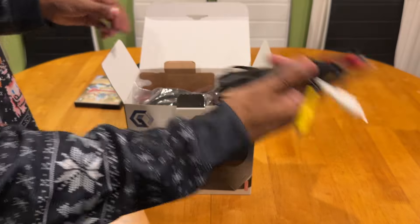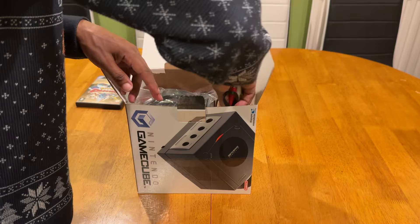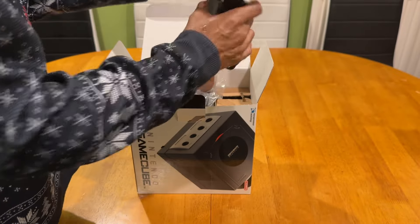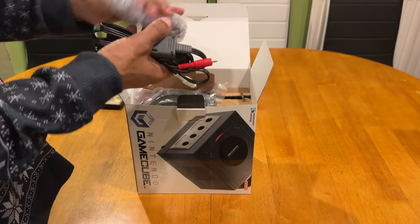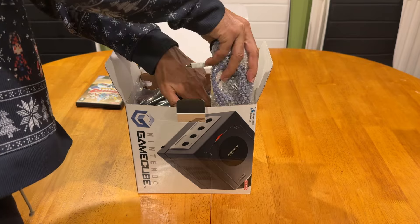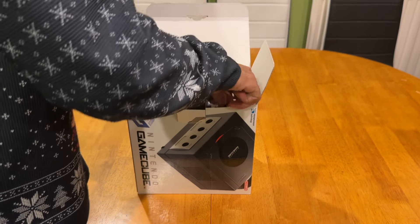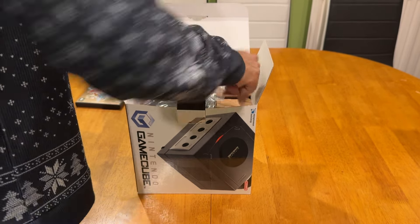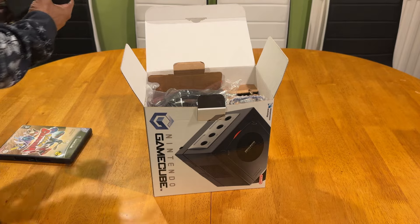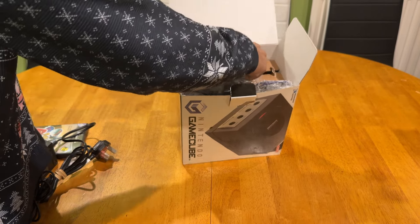The AV cables can squeeze in with the link cable. So we have the link cable and the AV cable and we can just slot them down here. Then just maneuver around to show the software collection in a minute.